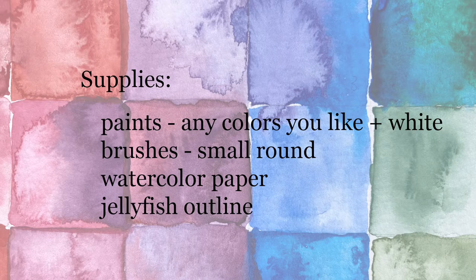The supplies you'll need for this painting are watercolors in any colors that you like, and I also used white gouache, which is a thicker consistency watercolor that has some acrylic in it — so if you have any kind of white paint you'll be able to do the same technique. You also need a small round watercolor brush, watercolor paper, and either a drawing of a jellyfish or you can use the jellyfish outline I've provided in the comment section.